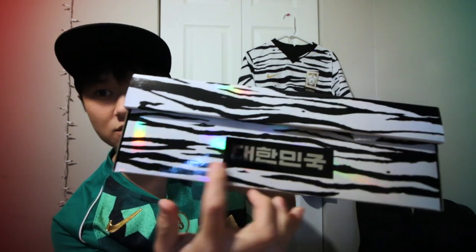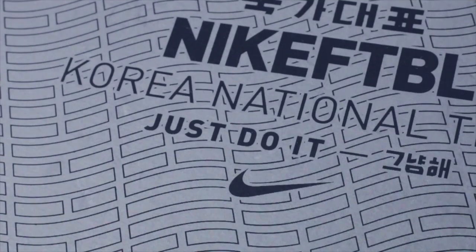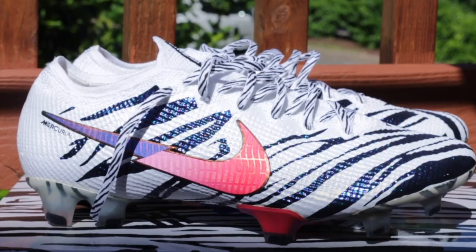I'm gonna have to look up what the stripes mean, but they mean something. I got the Vapor version which is $275 US — I think the Superfly is $300. Another detail: it says Korea right here as well. Moment of truth! It doesn't show the cleat right away, but right here it says Korean National Team, 'Just Do It' again, Nike Football. The box is fire — even the wrapping paper has the Korean flag pattern on it.